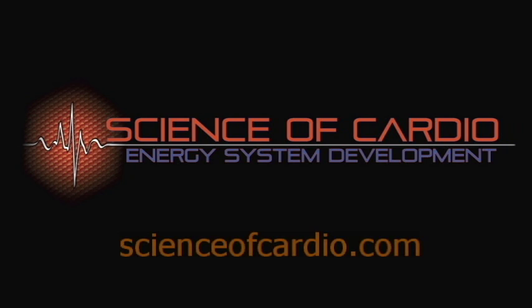Hopefully this will help your balance and fall prevention. Check us out at scienceofcardio.com or you can also look at us on YouTube under Science of Cardio.